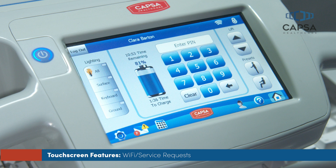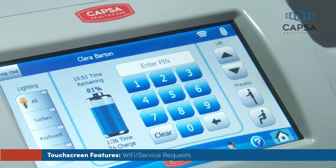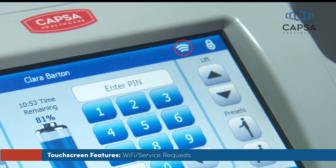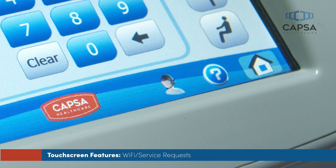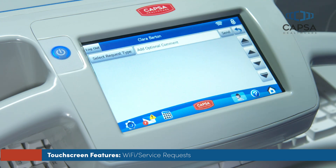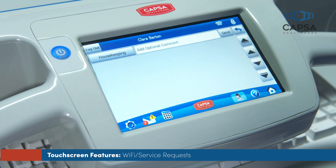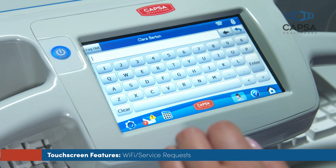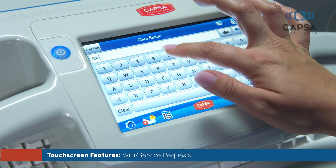The touchscreen allows you to send service requests from the cart. To send a request, first check that the workstation's wireless connection is active. Look for the Wi-Fi icon in the upper right corner of the touchscreen. If the icon is illuminated, the connection is active. The service request button is a headset icon located on the bottom right of the touchscreen. Press the button to access the service request screen, then press the select request type drop-down arrow to choose the message type. If additional information is necessary, touch the add optional comment window to display an on-screen keyboard to add additional information to the request. When finished, touch enter.